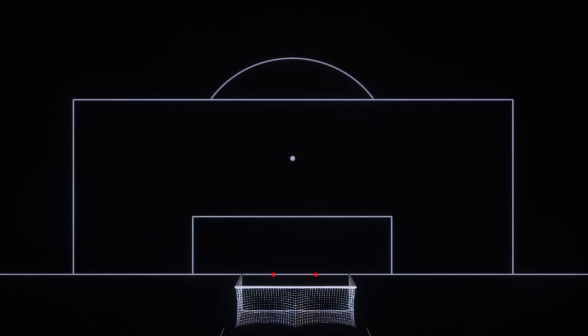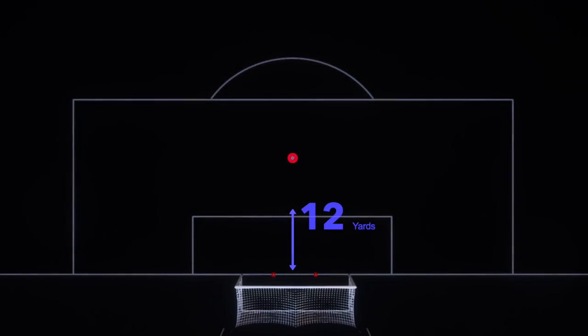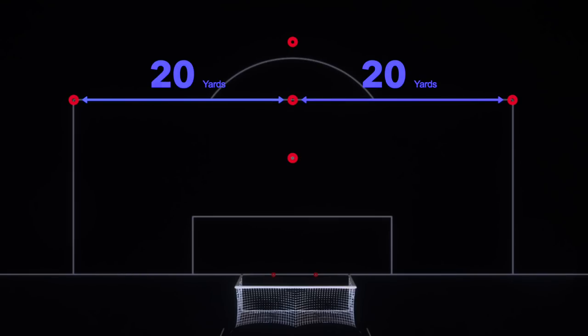Next, place one cone at the penalty spot about 12 yards from goal, a second cone 6 yards further at the top of the penalty box, and a third cone 6 yards outside the box. Finally, place two cones about 20 yards outside the middle cone.